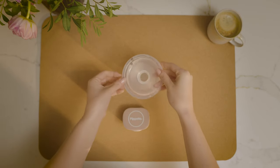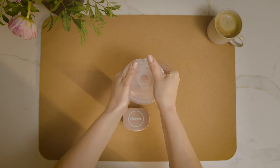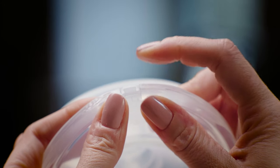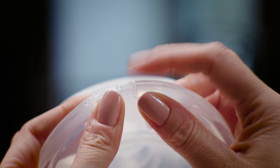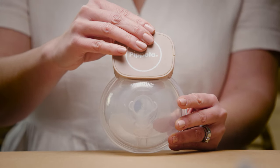Fit the flange breast shield to the collecting cup, ensuring the pouring holes are aligned. Finally, fit the motor on the top of the collector by pushing into place.